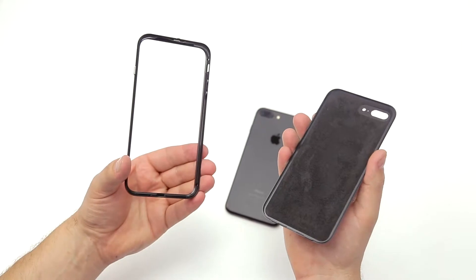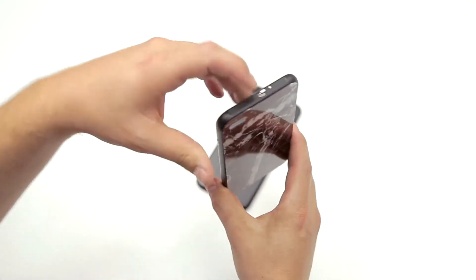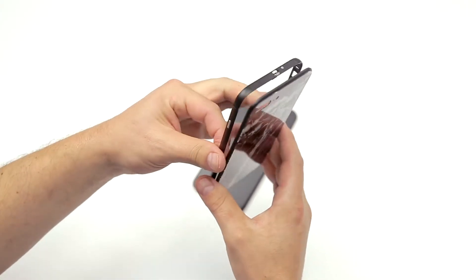First, the case comes in two parts: the frame and the section that covers the back. Move the slider on the top of the frame to the right, which will open and release those two parts.